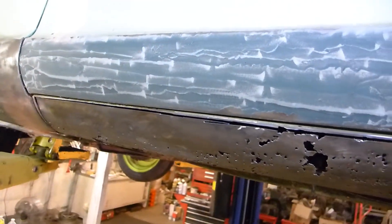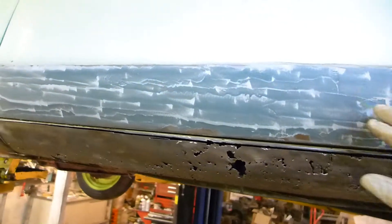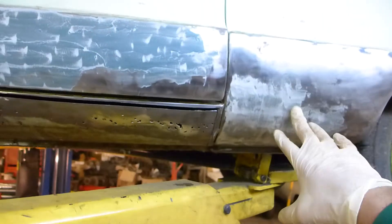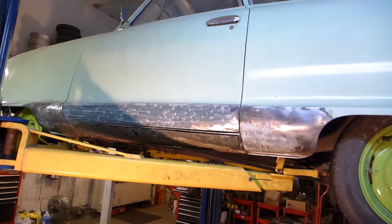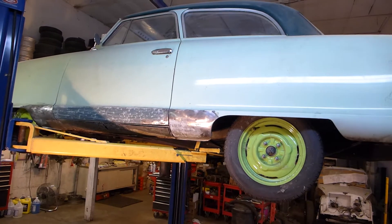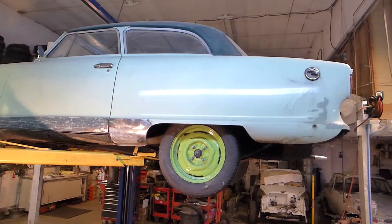We're cutting out all this metal and we're going to fix this rust — make a custom rocker and fill it in. I've already welded in all the rust holes on the bottom of the door, and this part of the rocker is shaped pretty well. That way I can put some final filler coats on there, sand the car, and prime it. We're getting into summer season and I need 70 degrees for the epoxy primer to cure.